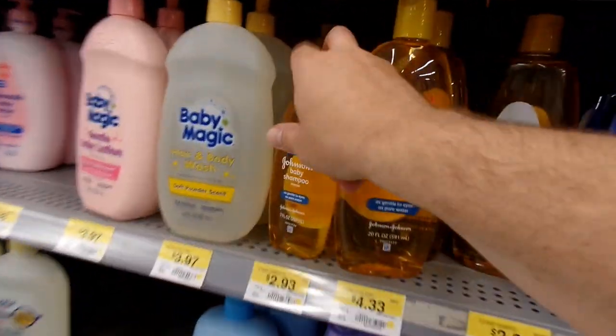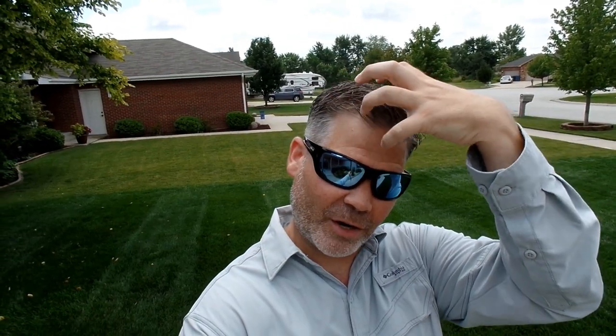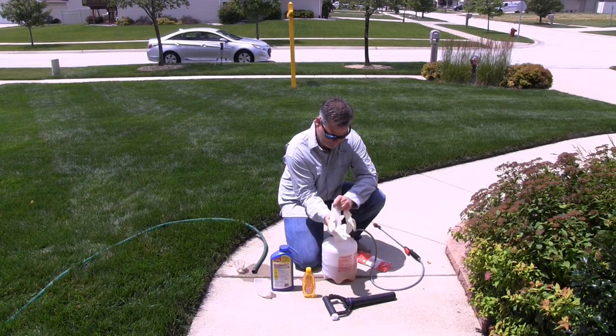The best thing is we don't have to buy a professional surfactant from a chemical distributor — we can go right to Walmart. The very best surfactant is one you've probably used since you were born: baby shampoo. Baby shampoo is a surfactant because the surface tension of water prevents it from getting grease and oil out of your hair, so a surfactant helps get that water in and separate the oil from the hair follicles. And just as it's safe for your little one's eyes, it's also safe for your lawn — not gonna hurt a thing.